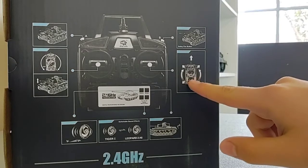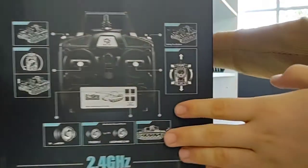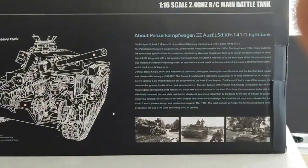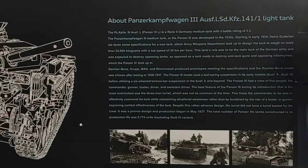On the side of the box it shows the transmitter — the standard Henglong 2.4 gigahertz transmitter. It shows the functions: it moves forward, backwards, left traverse, right traverse. It has a moving turret, the gun moves up and down, and the road wheels have independent suspension. Overall a really, really nice tank. They also add a little historical text here, kind of a summary of the tank.